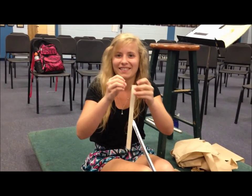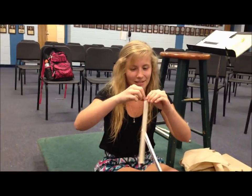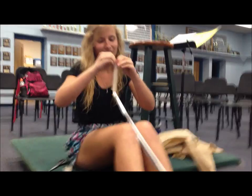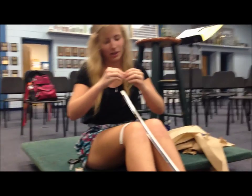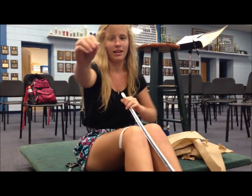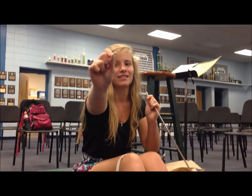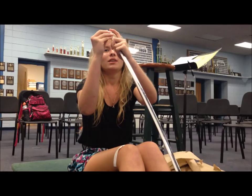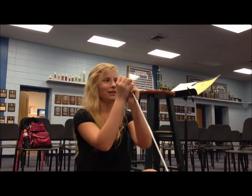And then you roll it. It should be like this — it's like a little thing. You put it right on the tip and press it down so it's like a little pillow or something.